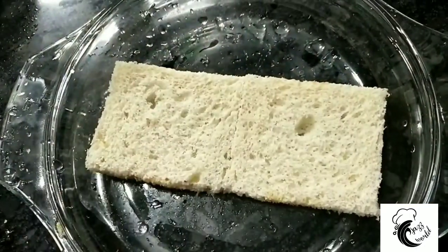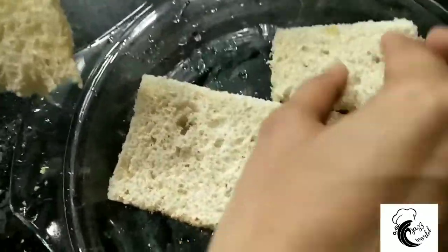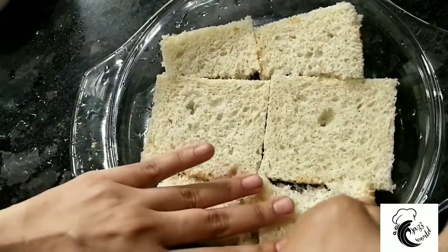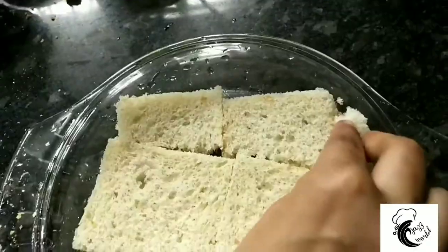Now let's put a glass bowl in the bowl and put the bread in the bowl. Now fill the bowl.